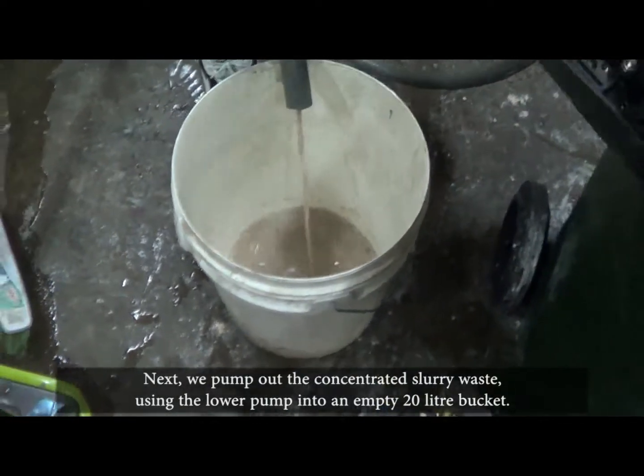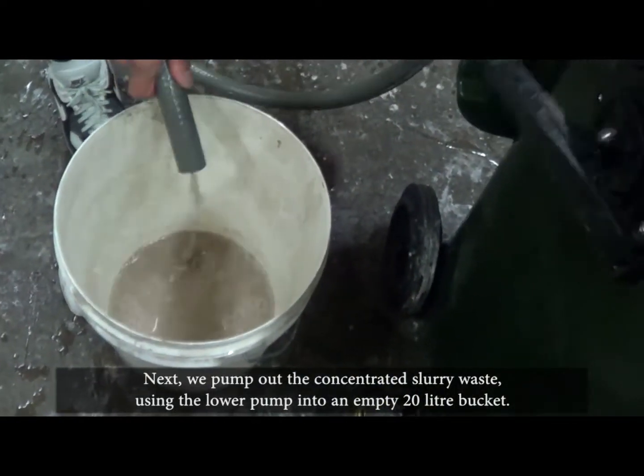Next, we pump out the concentrated slurry waste using the lower pump into an empty 20L bucket.